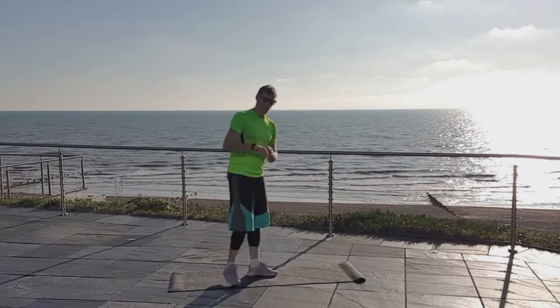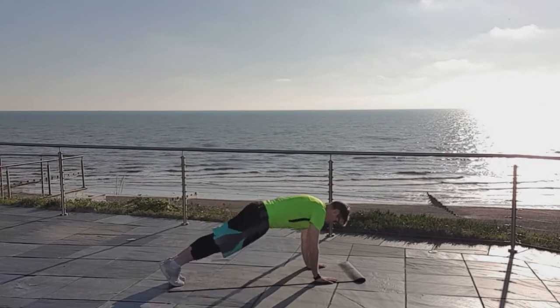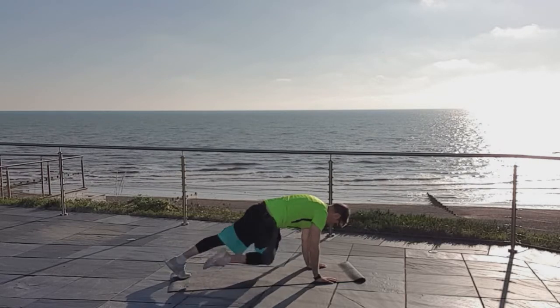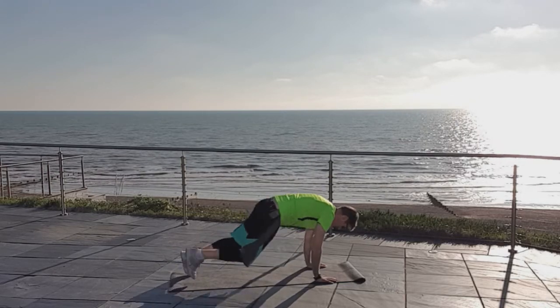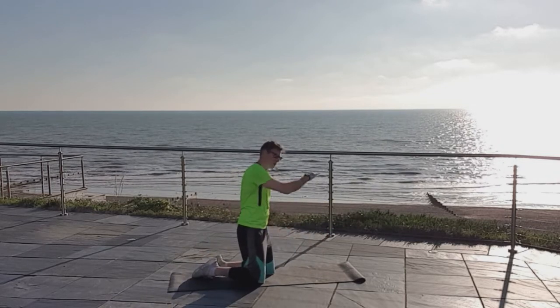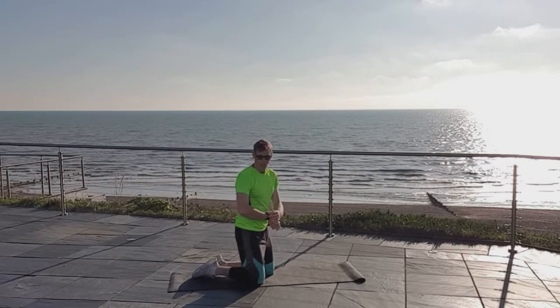Quick demo: in the plank position, bring one knee across and back. If you can go faster, great — that's what we're looking for. Remember, higher up is a little bit easier. Up to you where you go — three, two, one, let's do this.